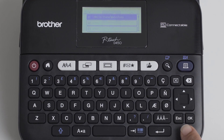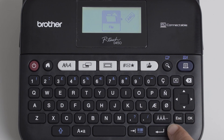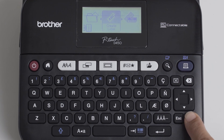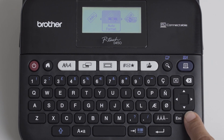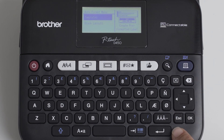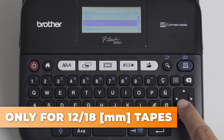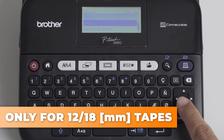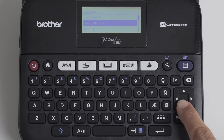File — here you will find your saved labels. Create a new label — this is the main part of the printer. Auto format — here you have predefined templates and block layouts. Label collection — a saved label collection from Brother, suitable only for 12mm or 18mm tapes. And settings — here you can set the language, units, backlight, reset the device and make other adjustments.